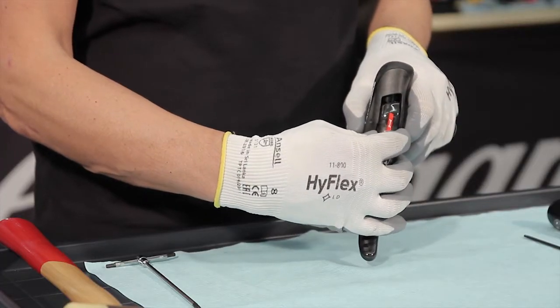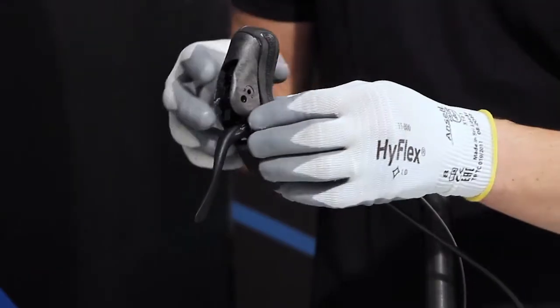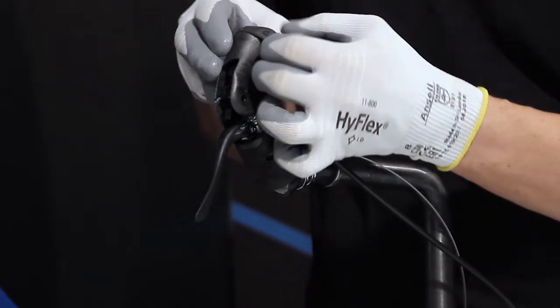Remove the brake lever and the spring behind it. Lift the hood and remove it.